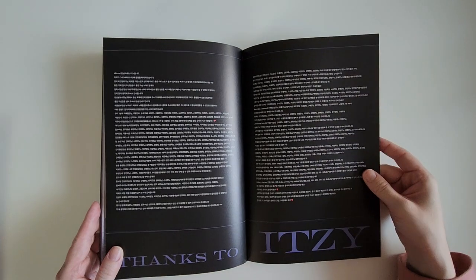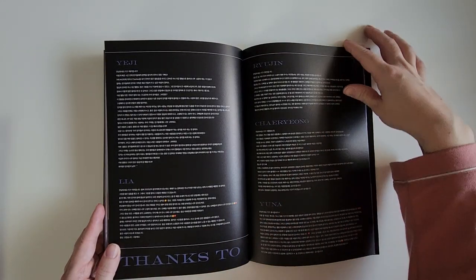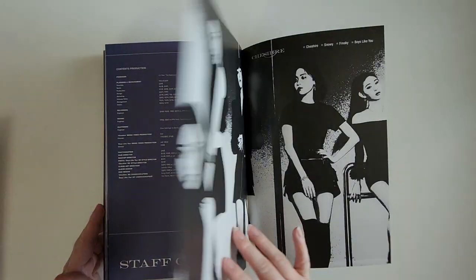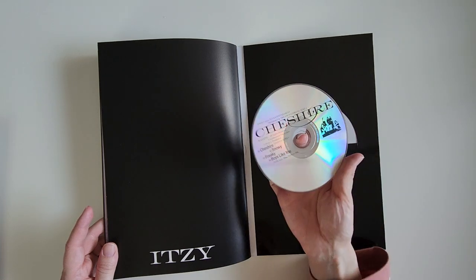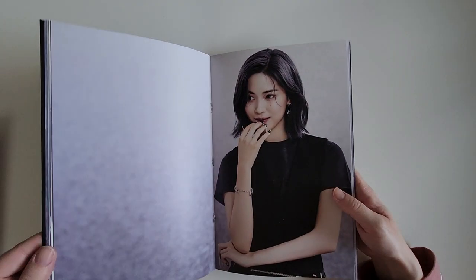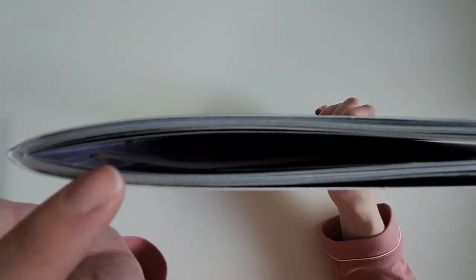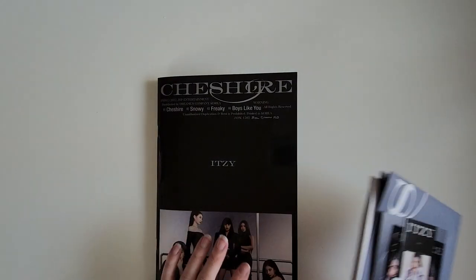We've got the member thank yous and then credits. CD plate right here. Yeah, there's no way to store things well in here. In the middle there's this big gap and that's where everything was and that's why it was sliding out so easily. But I will have to figure that out later. All right, let's get to version B.